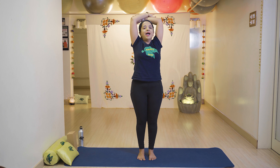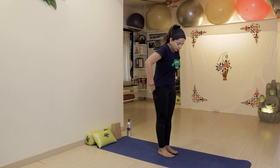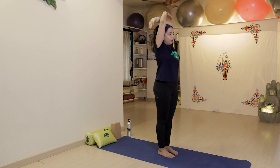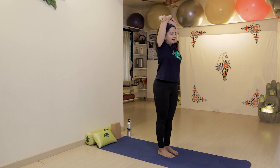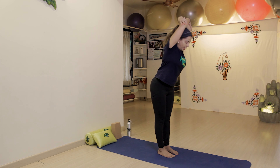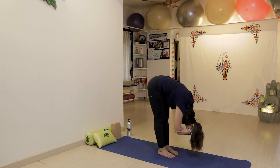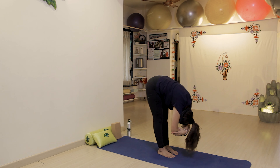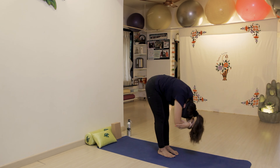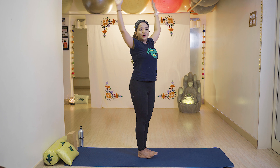Then slowly come up with breathing in and relax with breathe out. I'll show you — legs together, fold your hands, breathe in and stretch your core area. Then slowly go down with breathe out, head down as much as you can. Slowly come up with breathing in and relax your hands with breathe out.